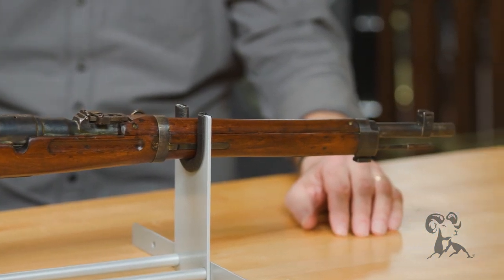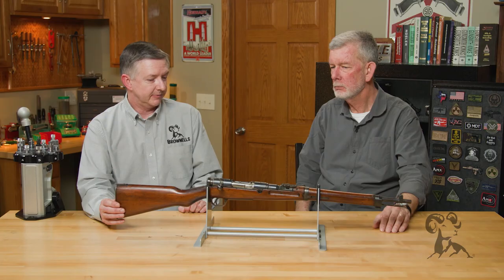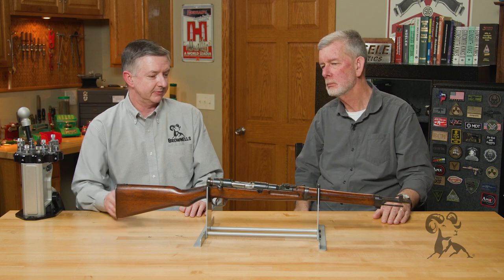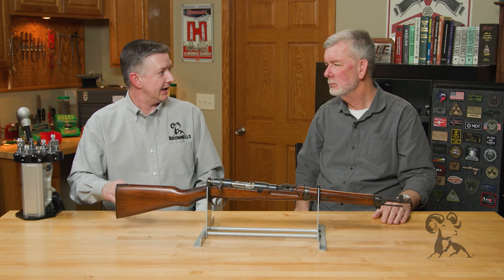These were used by engineers, cavalry, and rear echelon troops — not front-line folks. These were mainly just for if the fighting came to them and they needed a rifle, they had it.